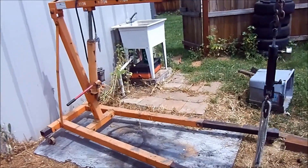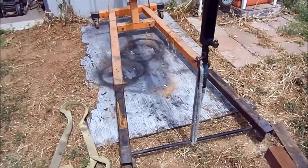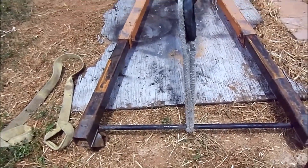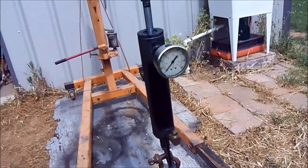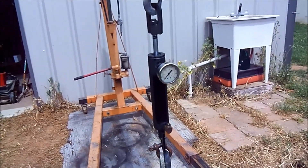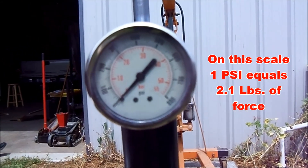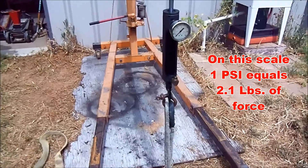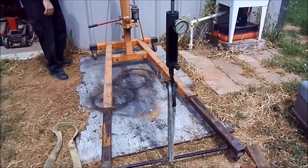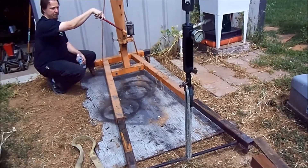Here's our testing rig — it's pretty simple. It's an engine hoist. We've got the tie rod there, with a strap extension connected to the middle of it to our pull scale. This will give us readings in PSI. We're just going to start jacking up on the engine hoist and see when this thing fails. It looks like Cal's going to do the honors for us.